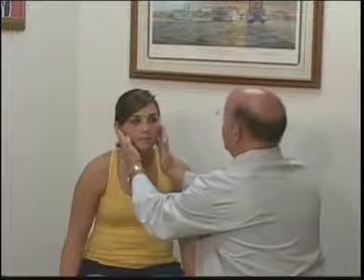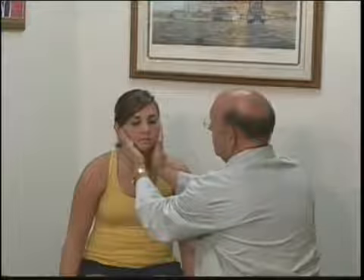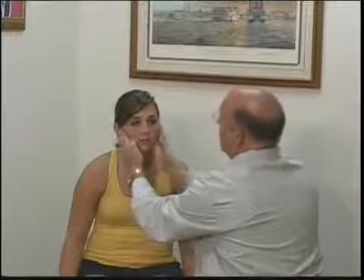In the cranial nerve 5 exam, I'm going to have the patient open and close their mouth, and then I'm going to feel the muscles of mastication for symmetry. The first one is the masseter — I'm going to place my hand flat against the face to have her bite down, then relax. I'm going to move the hands up to the temporalis and have her bite down, relax, feeling for symmetry.